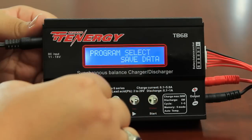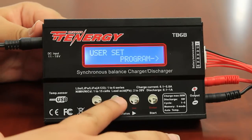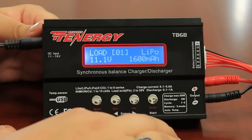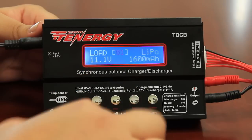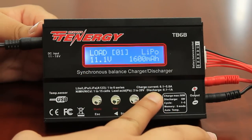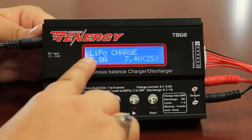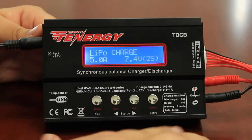All right, so now it has saved all of my data. Now to load that data that you've just saved on the balance charger, you first want to go to the load data option by pressing the DEC button, and then you want to press enter. You want to go to the settings that you saved. In this case, I did save it as number one, so you want to press and hold enter. This will then load the information that you've saved. As you see here, it automatically loads lipo charge, which is one of the settings that was previously saved on this charger.